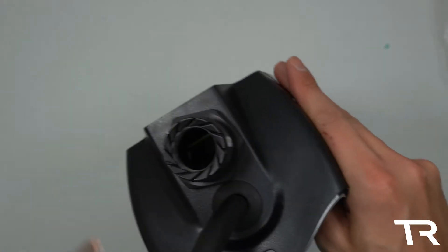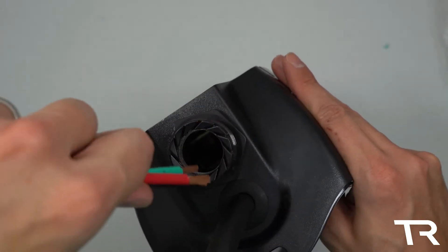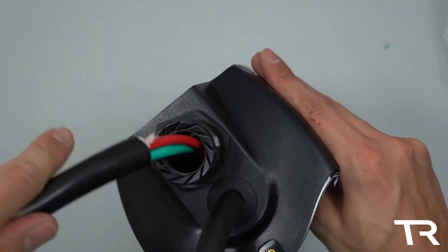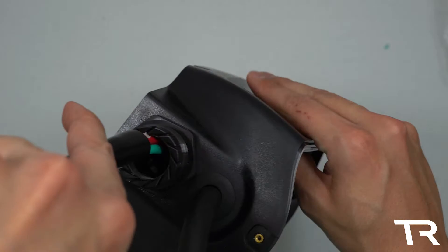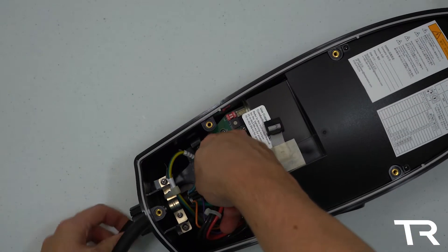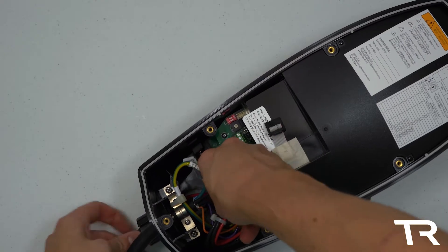I'm going to go ahead and pigtail this wall connector with a NEMA 14-50 cord for testing. I had planned on doing a how-to video on this, but adding a cord to a hardwired appliance is against the National Electrical Code, so I'll only be doing this for temporary testing purposes.